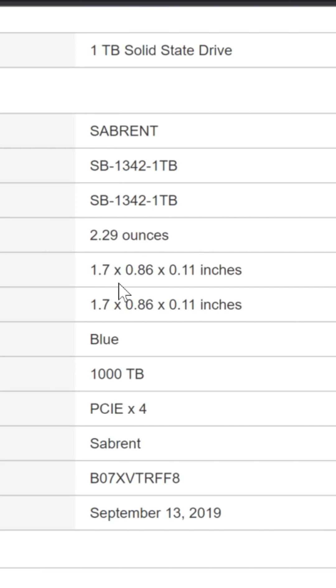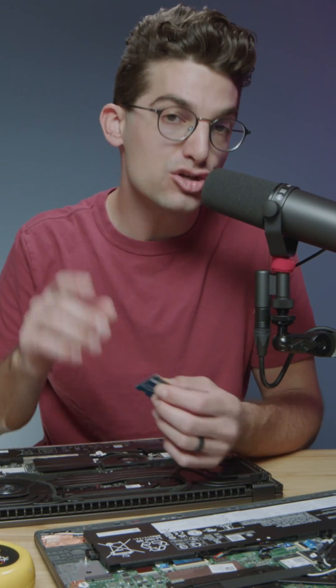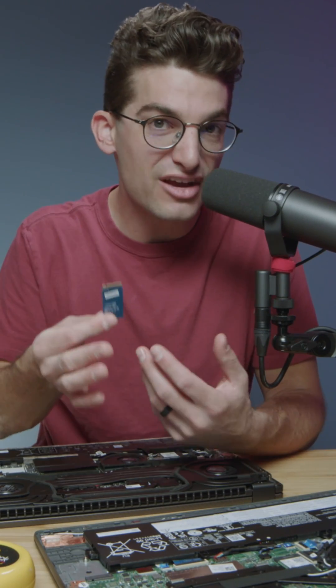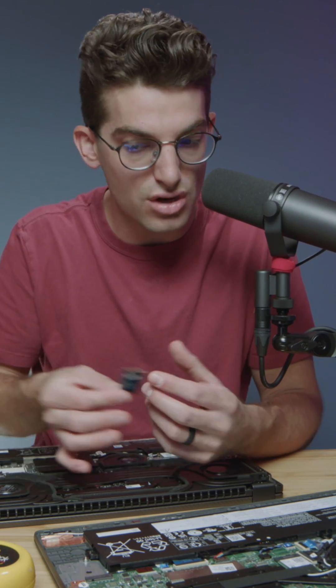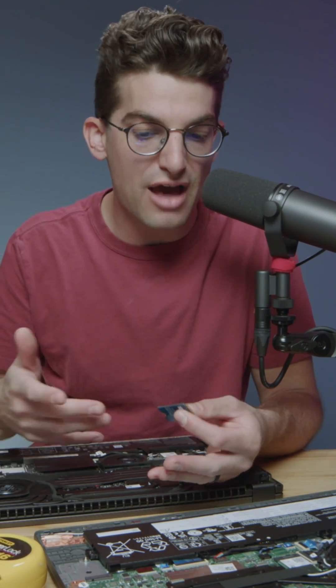But since I measured the drive, I can see that on the 2242 drive, it is 1.7 inches — they simply rounded up from 1.66 to 1.7. So I would know that I actually need a 2242 drive instead of a 2230 drive. So make sure you measure the length of your drive when choosing the upgrade path on your M.2 SSD in your laptop.